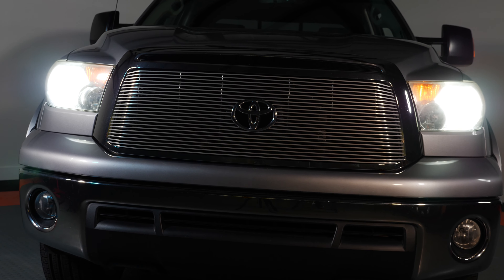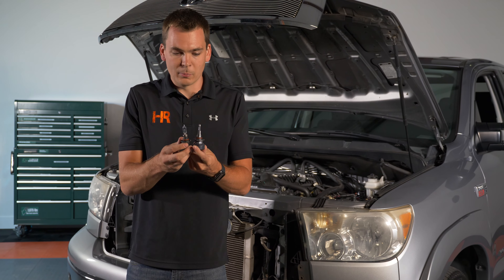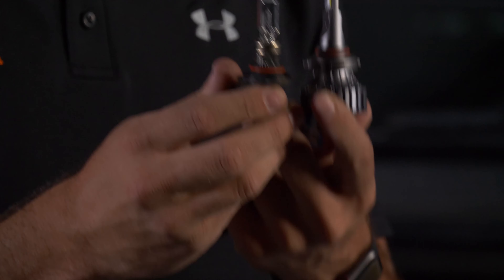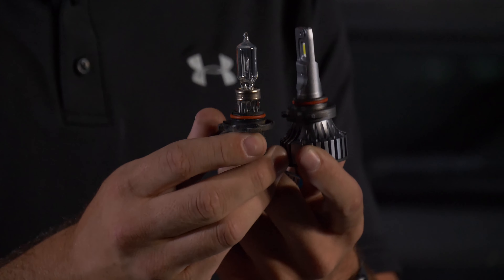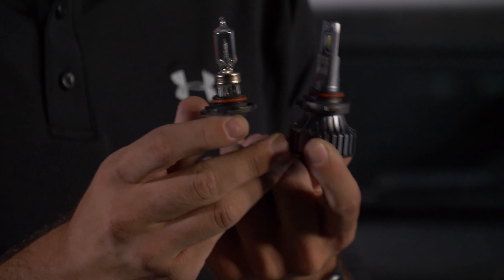The low beam takes an H11 bulb. We're going to be installing a 9005 SV4 bulb in the high beam. It's an awesome combination — the high beam on this truck was already okay, and this just makes it a completely different animal.